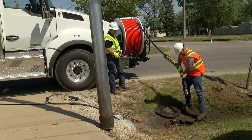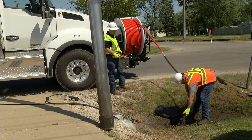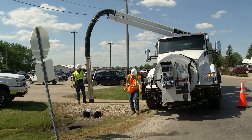Once the hydro excavation is completed, operators can easily and quickly convert back into sewer cleaning mode and finish the job. It's even easier with convenient point of storage for tools and accessories.